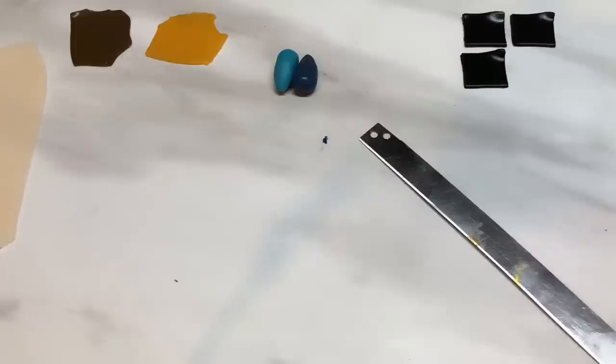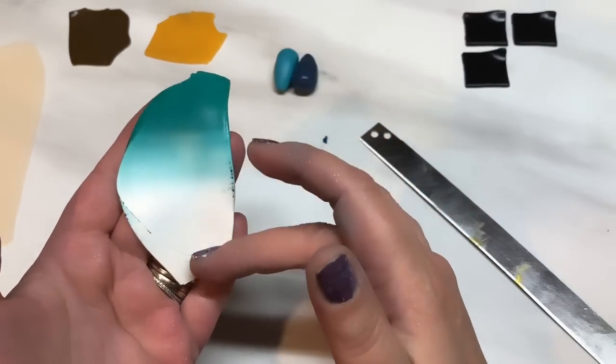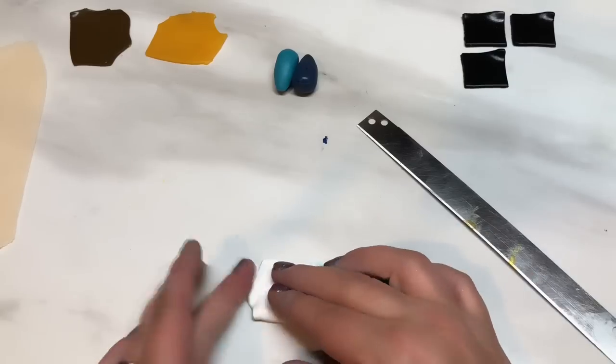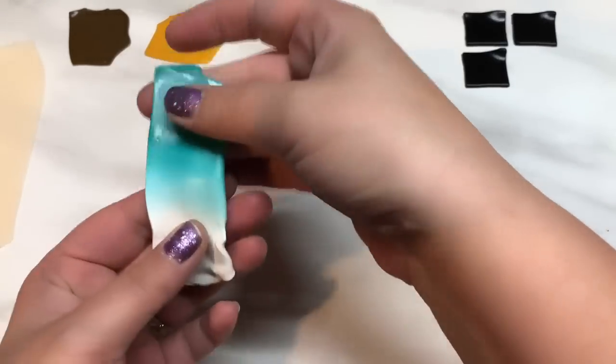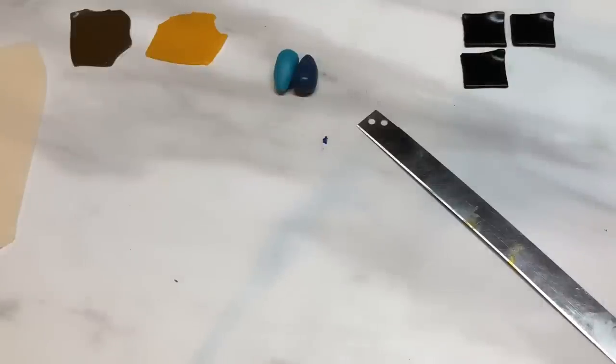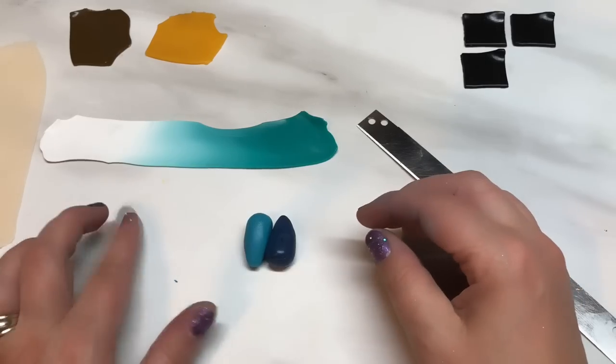I'm just going to do this a few more times. We've got the dark going into the white — now all I'm going to do is make this more into a rectangle and pass it through the pasta machine going down this way, taking it down to a number six so you've got a thinner strip to play with. There's that one — I'm going to do the exact same thing with the other blend.